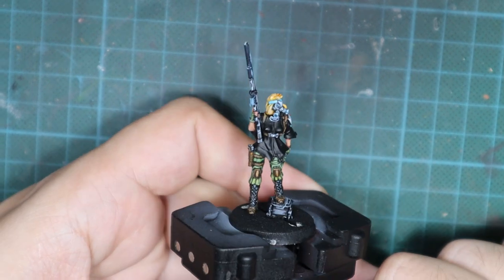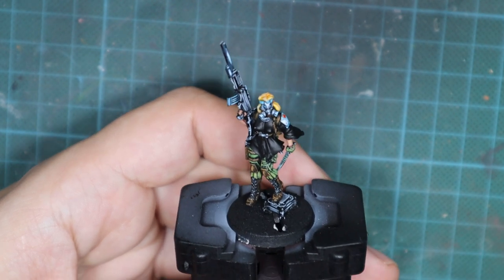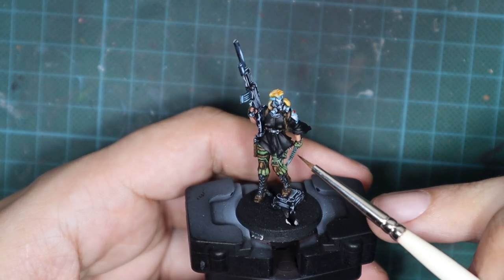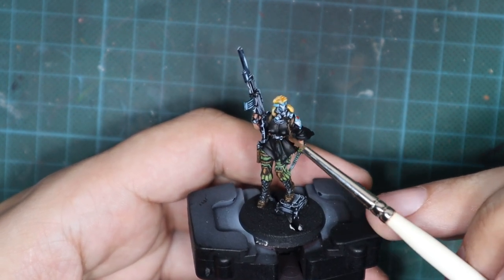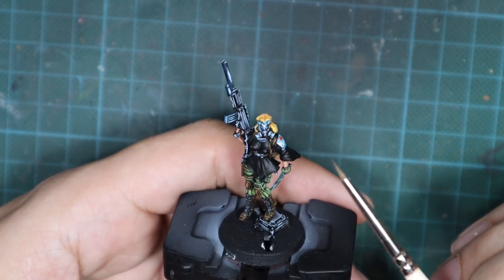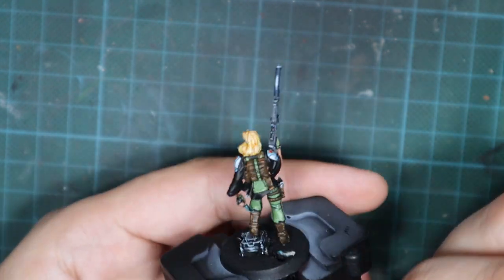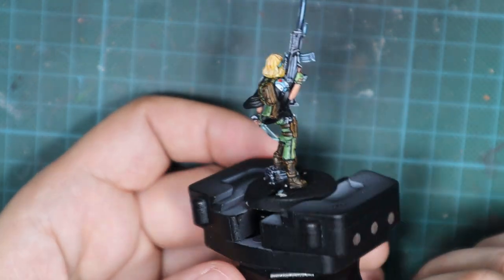Hello guys, Dejan here. Welcome back to the channel. In today's short video I'm going to show you how to paint the camo pattern on the poncho of the Zenith 5 sniper from Operation Crimson Stone. As you can see I already painted everything else on the model.